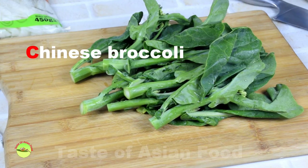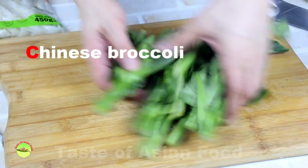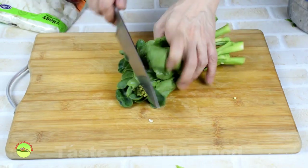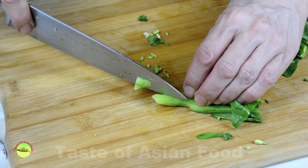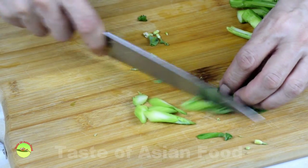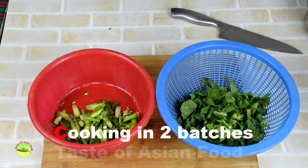There's a significant difference between Chinese broccoli and regular broccoli. Chinese broccoli is leafy without florets. Remove the tough fiber on the surface with a vegetable peeler. Cut the leafy part into a few sections, and cut the stems diagonally into short sections. Separate the leaves and the stems and set aside.